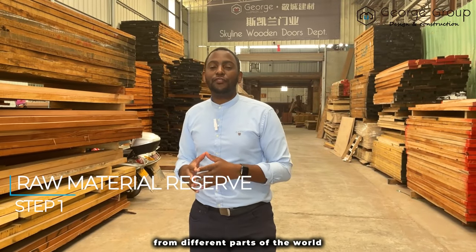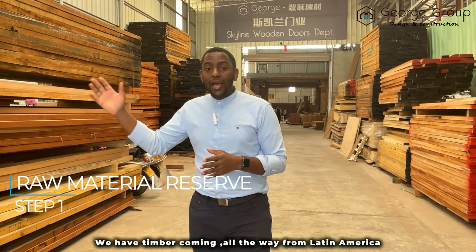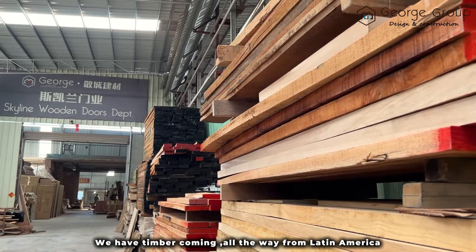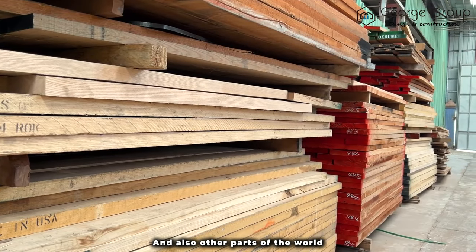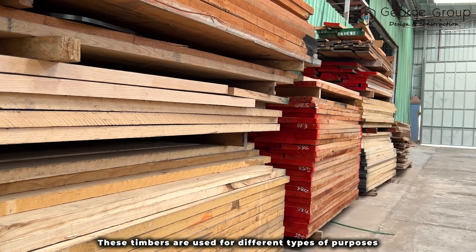With me, we have the raw materials from different parts of the world. We have timber coming all the way from Latin America, Congo, and Zambia, and also other parts of the world. These timbers are used for different types of purposes.